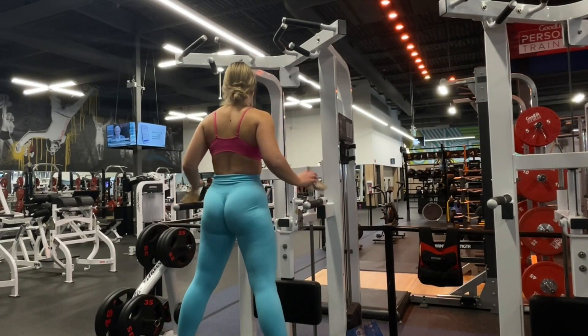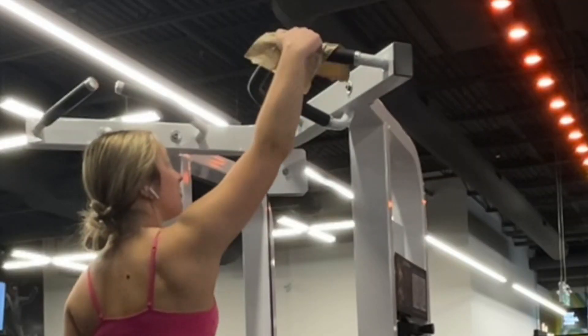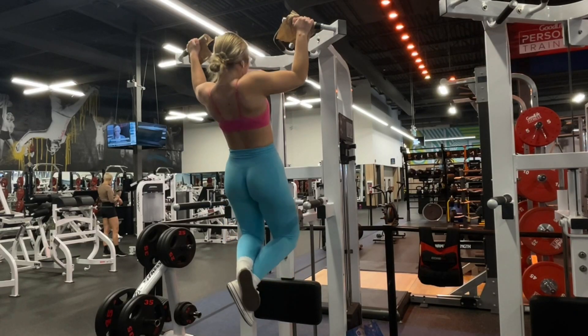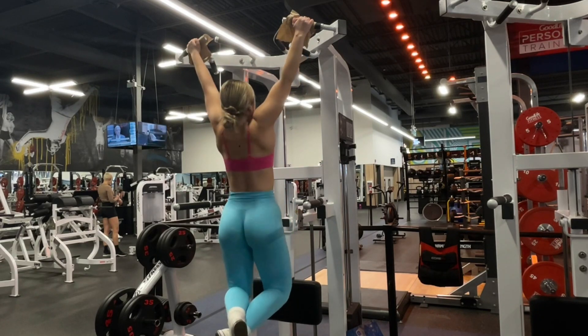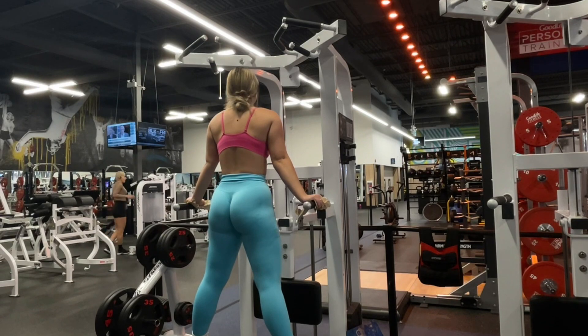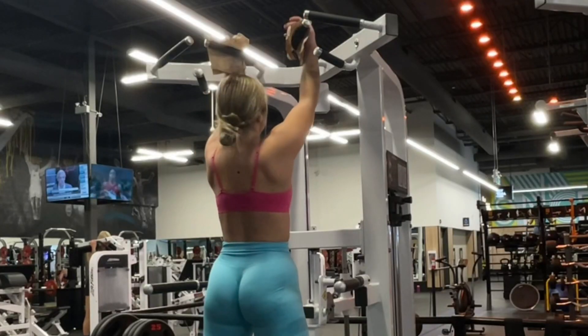Here we have the workout starting with wide grip pull-ups — everyone's favorite. We already got the gripper towels up in there because we are not trying to fall today. Here I'm trying to go till failure, which is only two reps, so we are working on it. We're gonna take a short one-minute break and go straight into doing some chin-ups with the towels again.